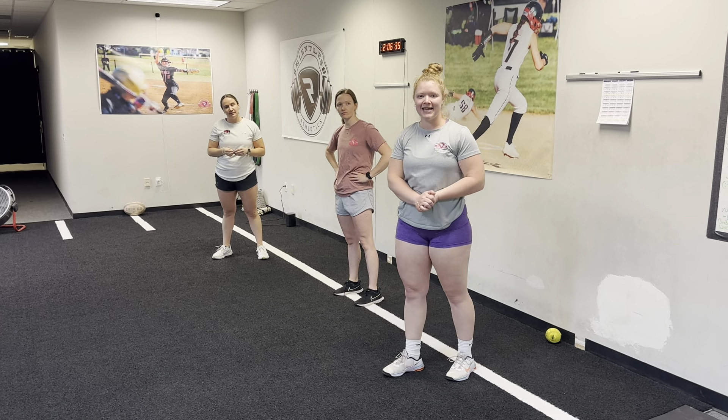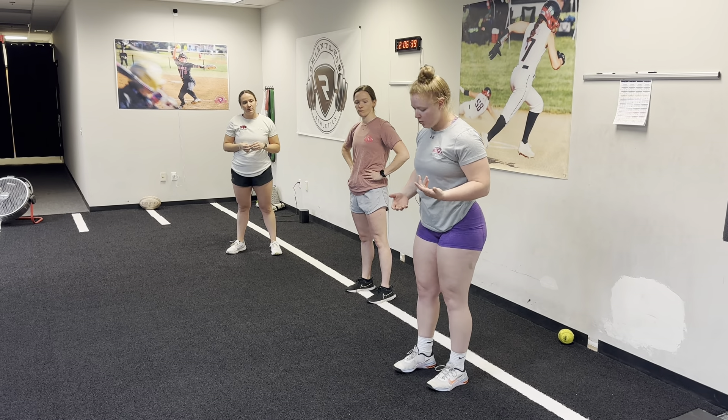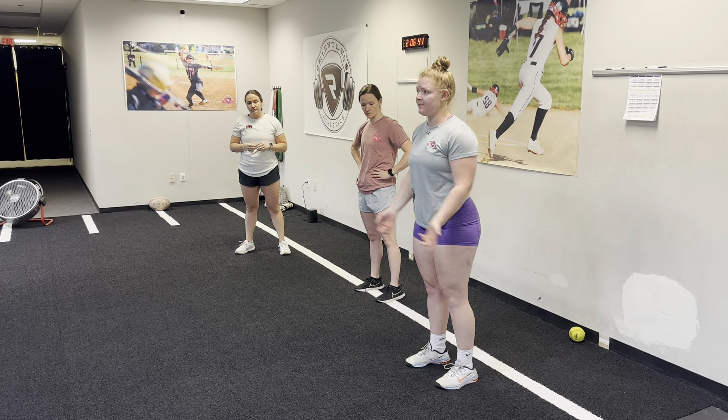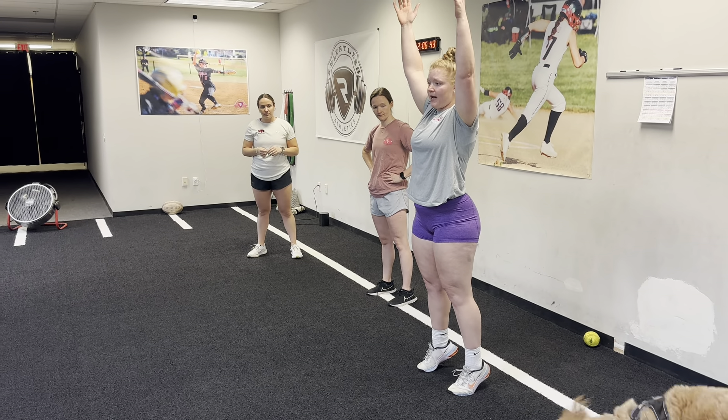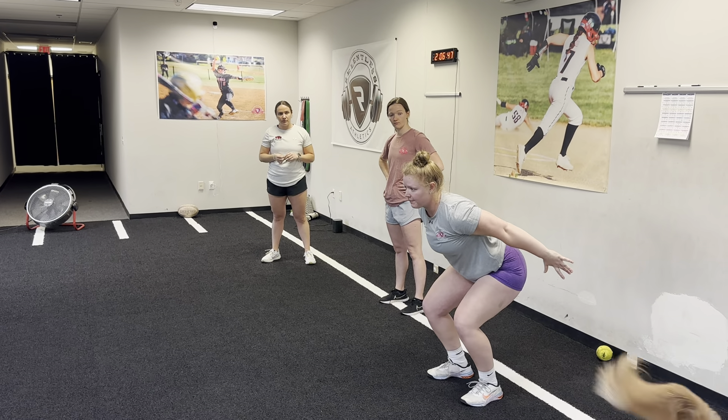Here's our standing snap down plus vertical jump drill we're introducing to our beginner speed and agility athletes. We're gonna start with our feet right underneath our hips, up on your tippy toes with our hands up high. Your hands tell your body where we're going, so from here we're gonna snap down, hands back by my hips.